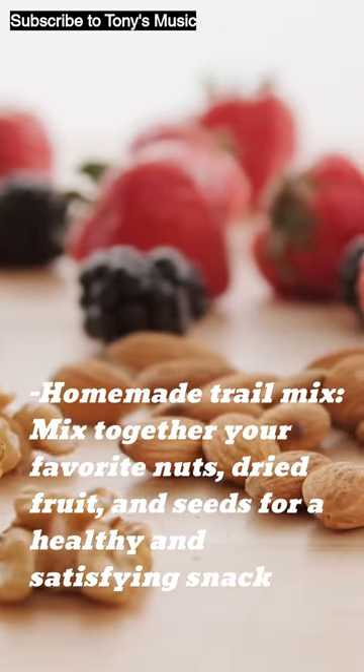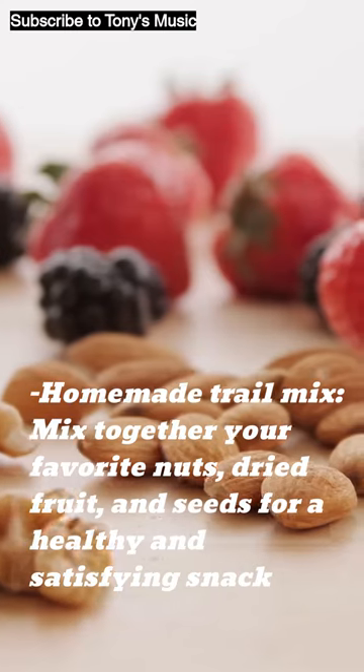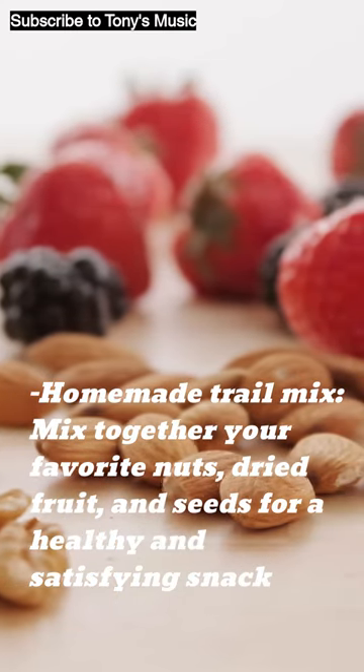Homemade trail mix: mix together your favorite nuts, dried fruit, and seeds for a healthy and satisfying snack.